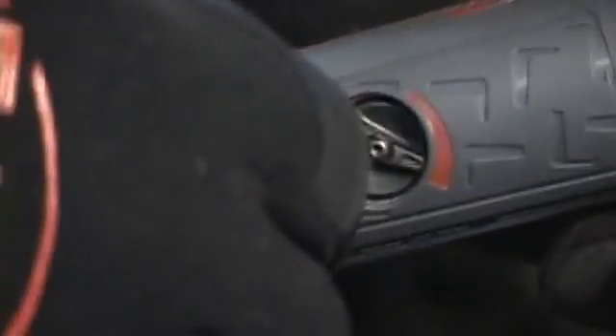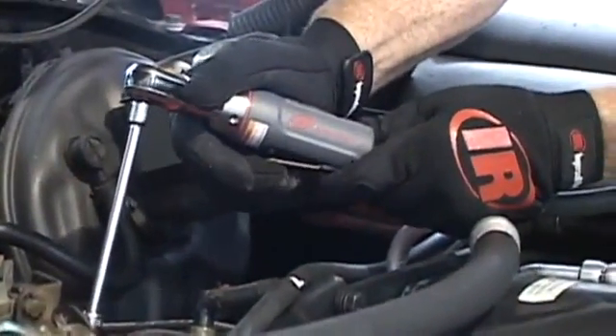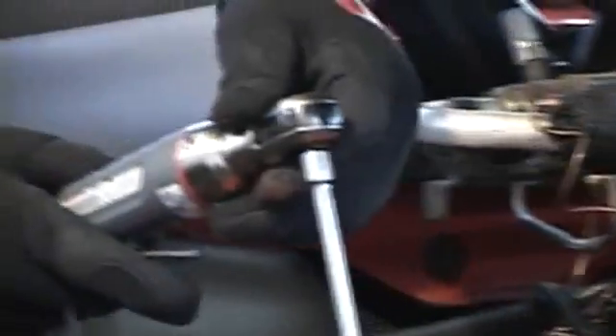You also told us how important control is when working in confined areas dealing with the risk of snapping fasteners. So we made sure this tool featured a variable speed regulator that is hand operable. And when combined with the feather touch lever, the 1105 Max offers unprecedented control. Now that's Max control.